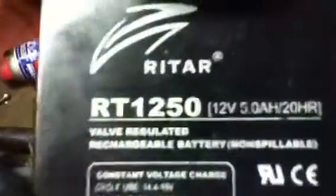And also, I'm going to be getting a new battery for it soon. This is the size battery I need to get. If anybody knows where I can get this pretty cheap — it's a 12-volt, 5-amp, 20-hour battery.